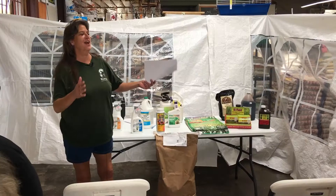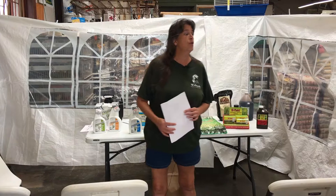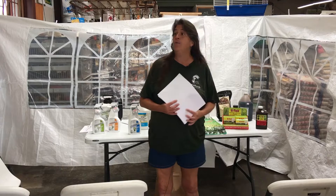Good morning, guys. I'm Cindy Champion, the nursery manager here at Wabash Feed and Garden Center. We're kind of new in the neighborhood, so we're going to start doing talks and events at least once or twice a month. We do have a newsletter if y'all haven't signed up for it — I'd appreciate if y'all sign up before you leave. We are on Facebook and Twitter.